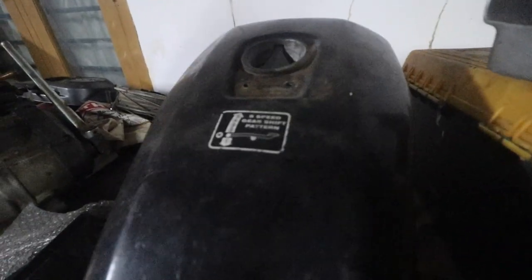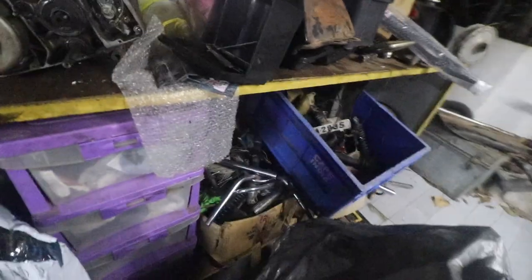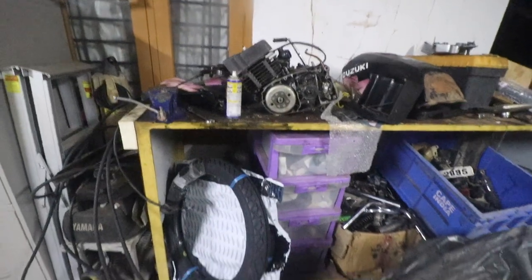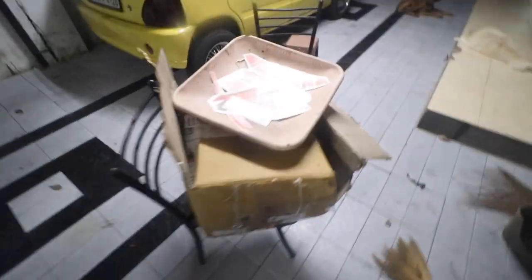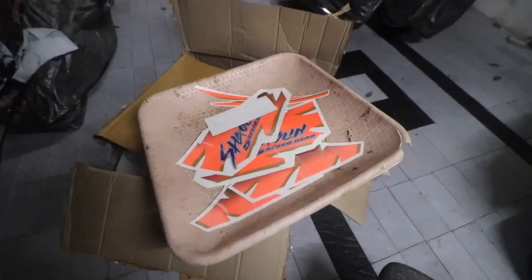This sticker doesn't come in the kit, or at least the kit that we bought doesn't have that sticker, so that probably needs to be printed. Since the sticker has arrived, I can probably give the tank and side panels for painting.